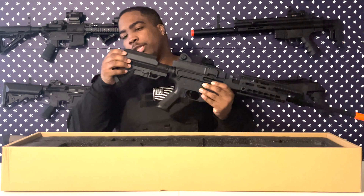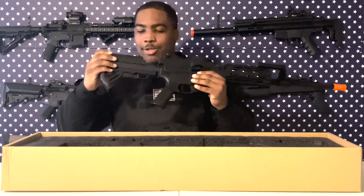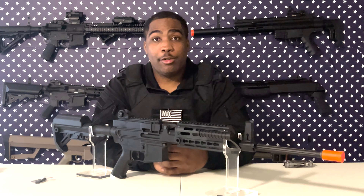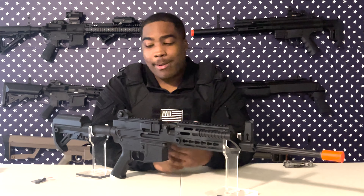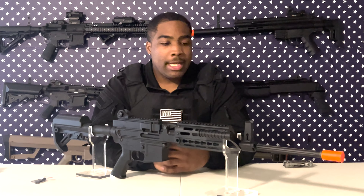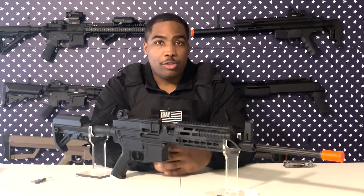The iron sights are going to be useless for me at least. I don't think you can lower the cheekweld any further — it probably only goes up from here. Anyways, I think it's pretty nice overall. Like I said, the quality feels really nice; it's all metal, or at least mostly metal — there might be a few polymer parts — but for the most part it feels all metal, so it's going to have some nice quality.